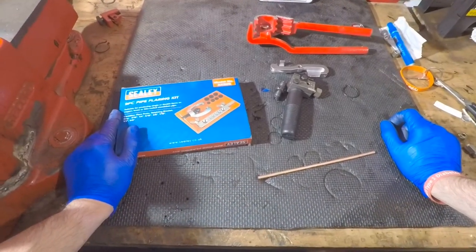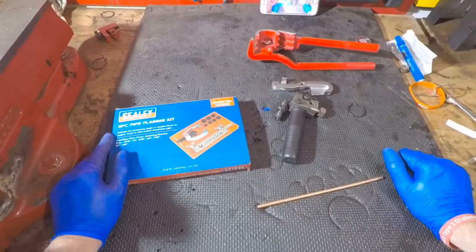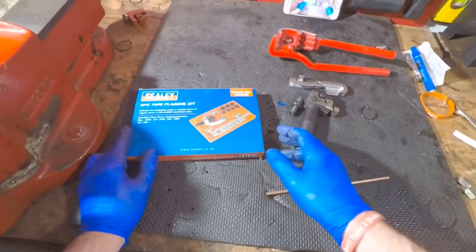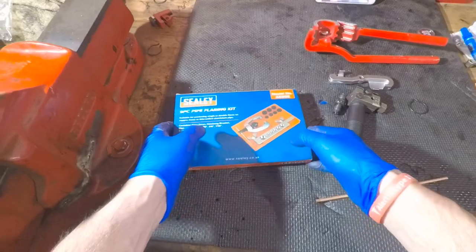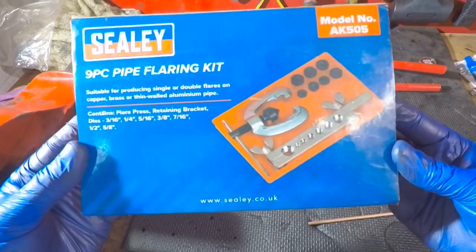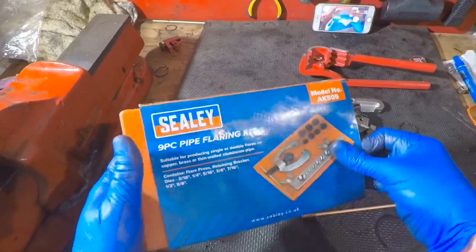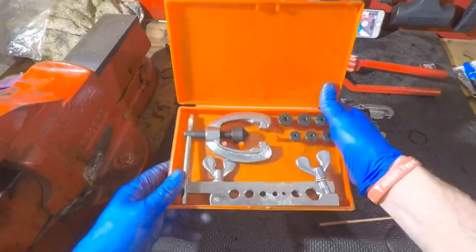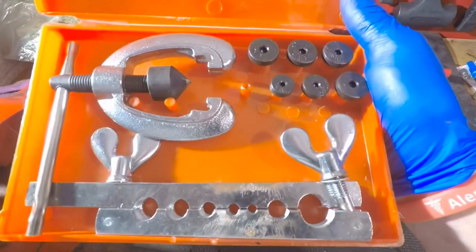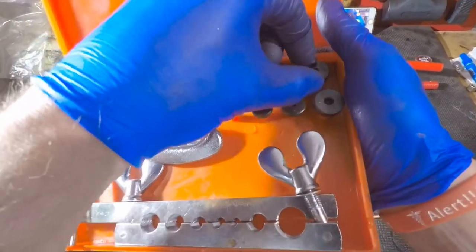Okay guys and girls, hope you're well. I just wanted to do a quick short video on brake pipe flaring tools. There are two main types that you see for sale on the likes of eBay and online. The first one is like this one from Sealey, for example — I bought this a while back, I think it was about 15 quid. It consists of everything you need to flare various size brake pipes, most commonly 3/16ths, which is actually missing in mine because it snapped, which says a lot. They go up to 7/18ths.